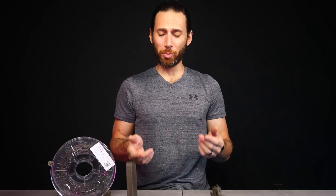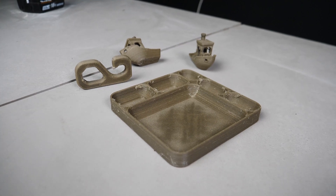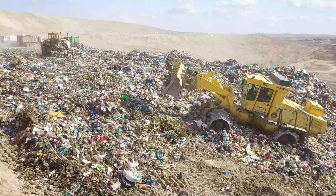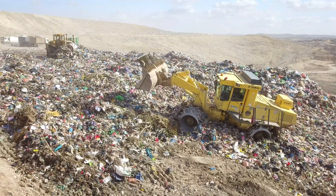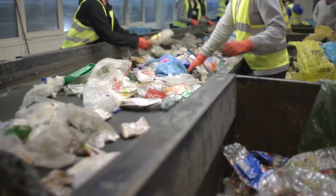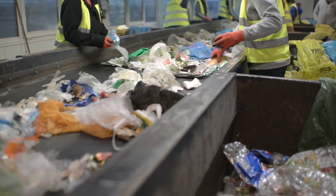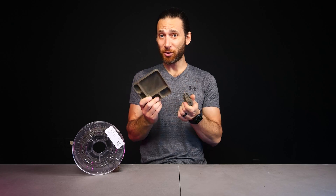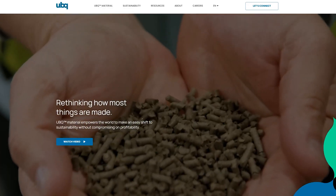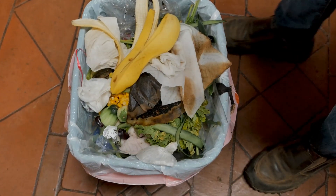These 3D prints are garbage. And no, I'm not talking about the print quality because they're actually pretty decent. I'm talking about the fact that they are literally made from repurposed municipal waste. I don't mean that someone just yanked the plastic out of the dumpster to make recycled filament. I mean that this filament, made with an innovative compound called UBQ, is literally made of mostly garbage.